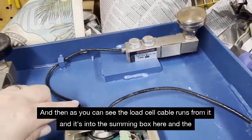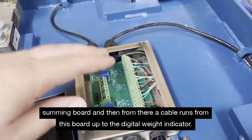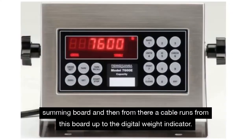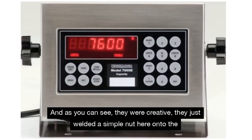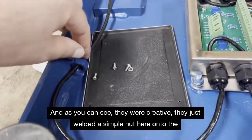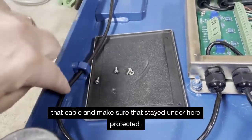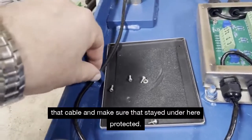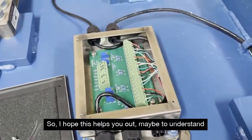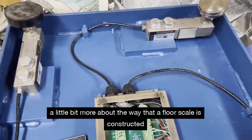Each load cell's cable runs into the summing box and summing board here, and then from there a cable runs up to the digital weight indicator. As you can see, they were creative — they just welded a simple nut onto the underside of the platform to keep track of that cable and make sure it stayed under there and was protected. I hope this helps you understand a little more about the way a floor scale is constructed.